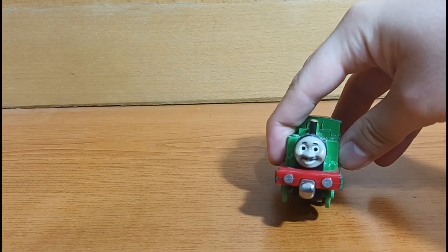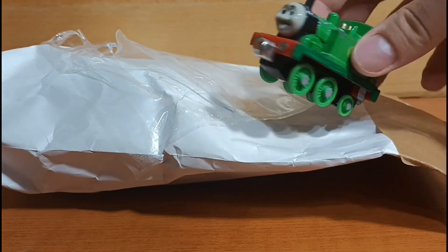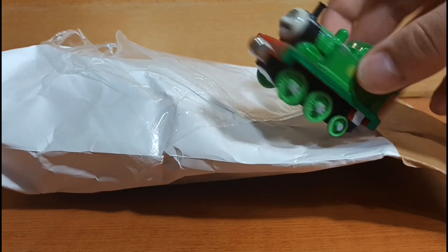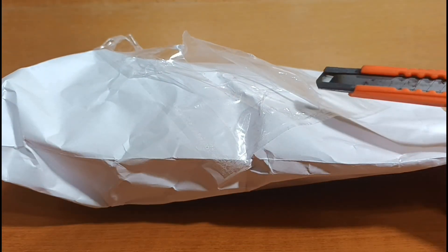Greetings everyone, I am WesterNinja11 and today we are going to be opening up this package here that I got today. What this package contains is three Ertl items, two of which are for me and one of them is for a friend of mine, that being Sergramp of the Greys. So without further ado, let's crack it open.